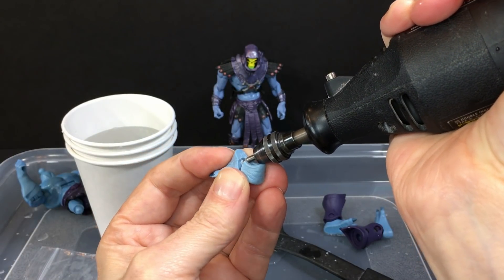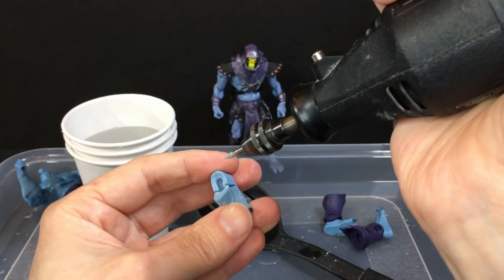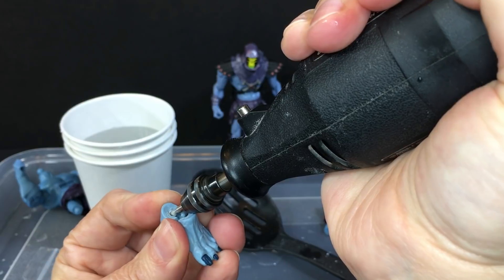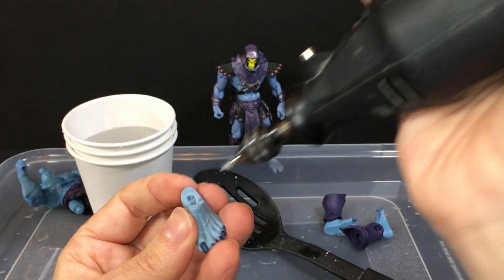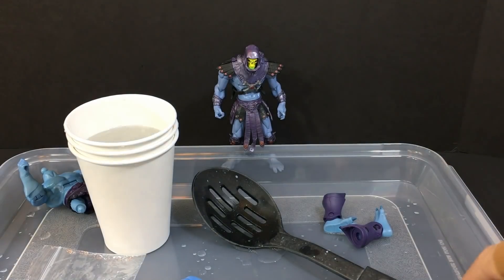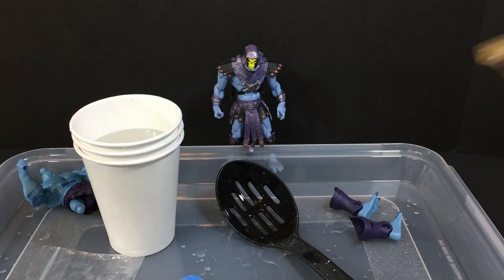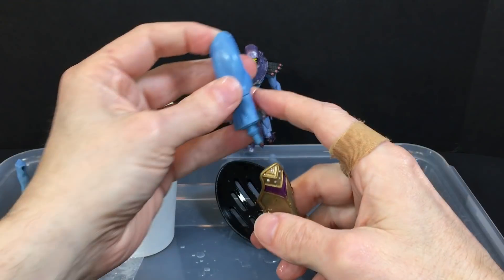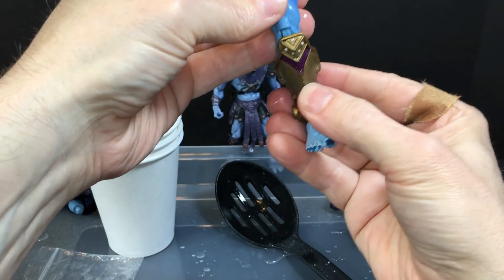The nice part is you guys get to see some issues with customizing that can come up. While we're waiting, let's pop this other leg back on. When you go to put the foot on, you want to make sure that you have the bump on the correct side — this is not the right way. The bump goes on the inside of the leg, and this should pop right in place. And there we go — there's my 2000X Skeletor leg ready to go.